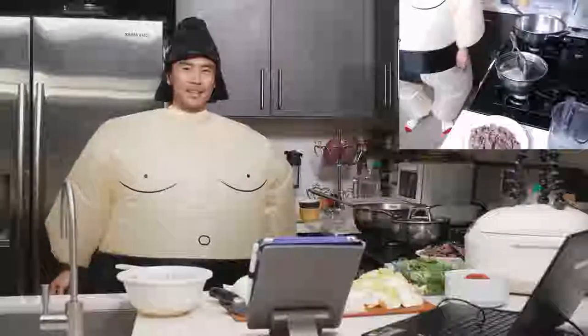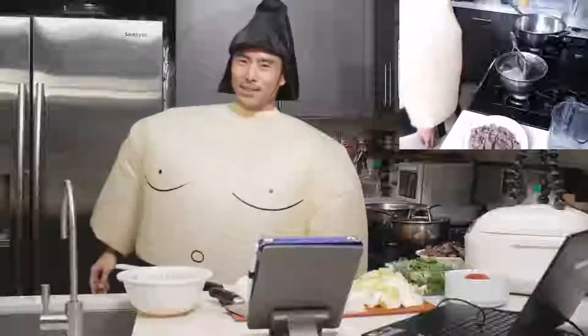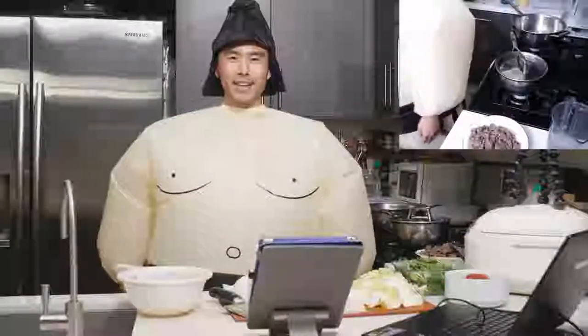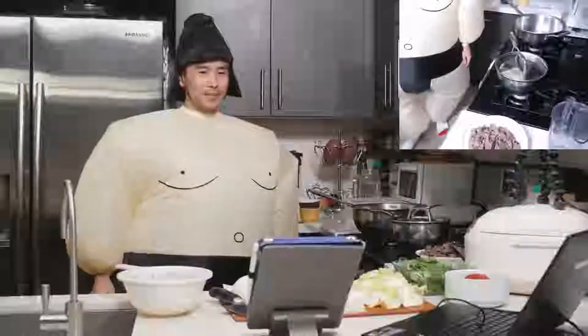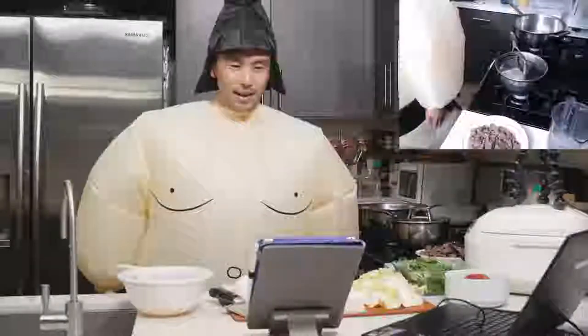Hello everyone, my name is Pat, creator of All Day Like a Shark, where I share my Japanese recipe videos once a week showing you how to cook Japanese food. If you guys are here for the first time, let me know in the comments.